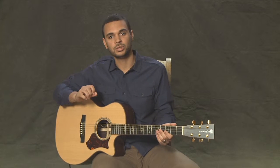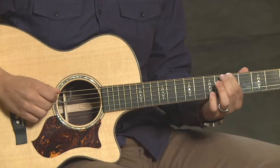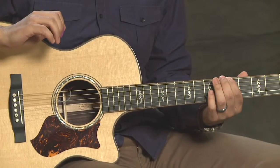Once you get the low E in tune, you can tune the rest of the strings in order from that. On the low 6th string, you're going to press down on the 5th fret, and then match that tone with open on the 5th string.